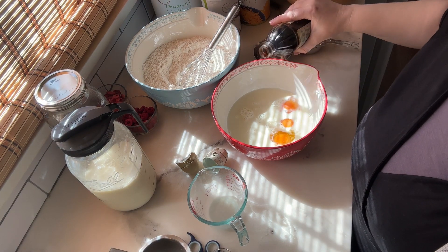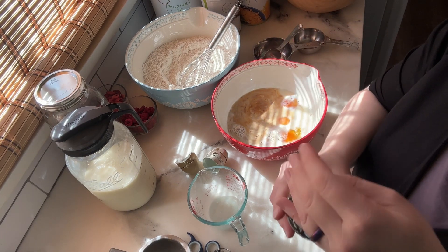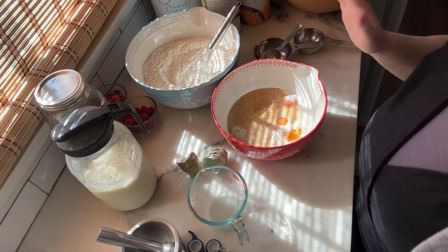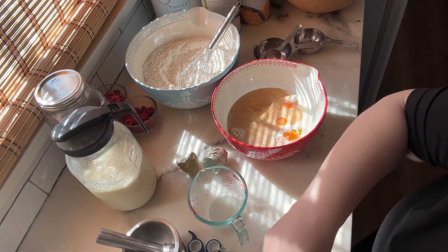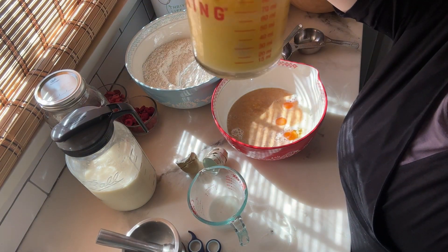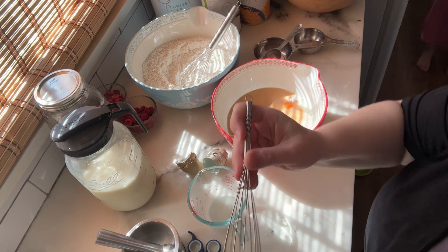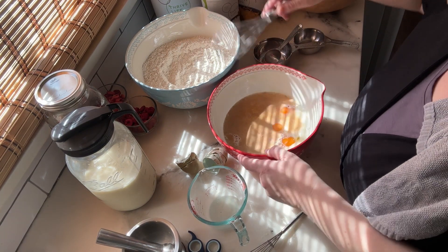I add a little bit of vanilla — you can measure it at one teaspoon per batch. I'm never a huge fan of actually measuring vanilla because it's just delicious, so I just do a little glug. Then the last liquid we need is our six tablespoons of butter, which is just about all melted here. I'll let it sit just another minute while I whisk up our other liquids.